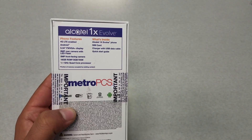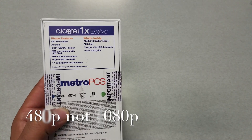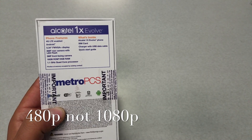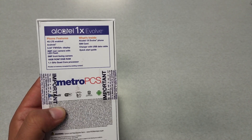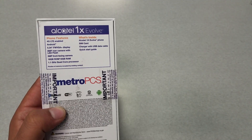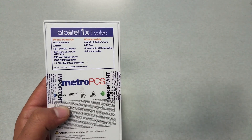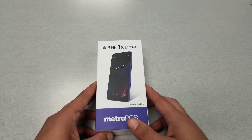The display is FWVGA+ resolution, which is not 1080p, so this phone doesn't promise great screen resolution. We have an 8-megapixel rear camera and a 5-megapixel front camera, only 16GB of internal storage, and a 1.1GHz quad-core processor. In the box you'll find the phone, SIM card, charger, and a quick start guide.